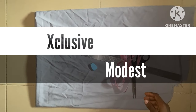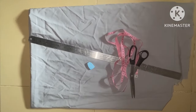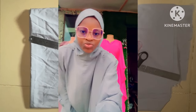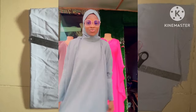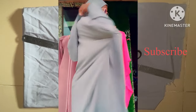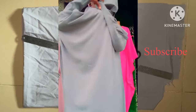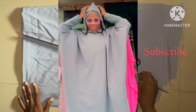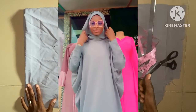Assalamu alaikum everyone, welcome back to Exclusive Modest Open. Today's episode is going to be based on how to cut a abaya with double hood. I want to use this medium to thank you all for watching my video, and for those watching for the first time, you are in the right place. Make sure to subscribe to my channel, and for those who have already subscribed, I really appreciate you guys.